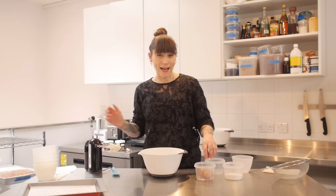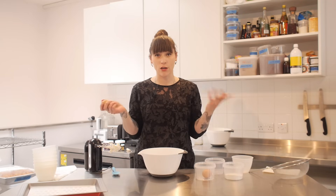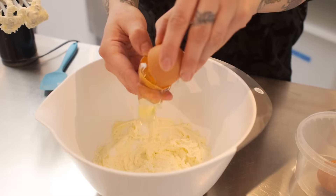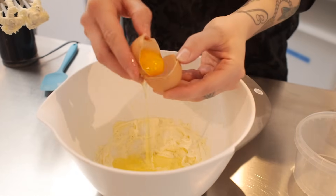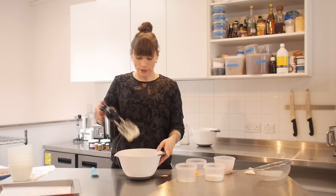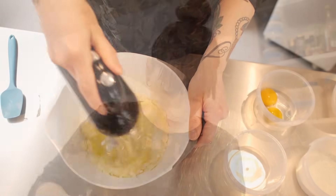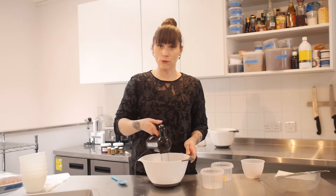Now that it's really well combined I'm going to add two egg whites from large free-range eggs — keep the yolks if you want to make some lemon curd or custard. Just separate those whites and pop them in the bowl. Using your mixer, mix that all up for about a minute or two. Then add 50 grams of plain flour, pop it through a sieve, and mix that all up until it's smooth.